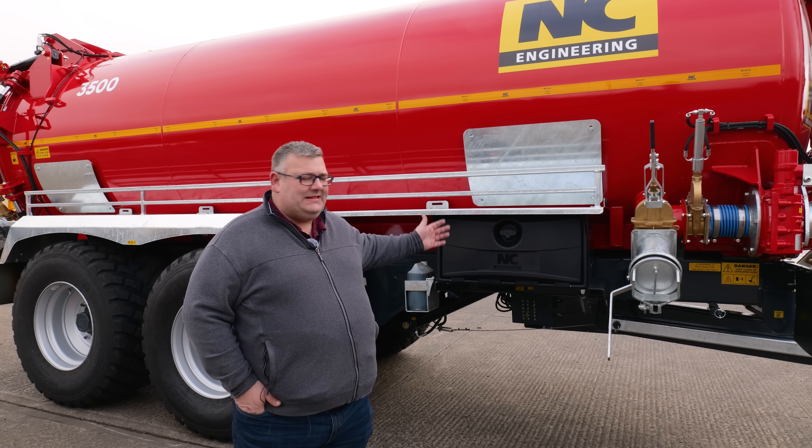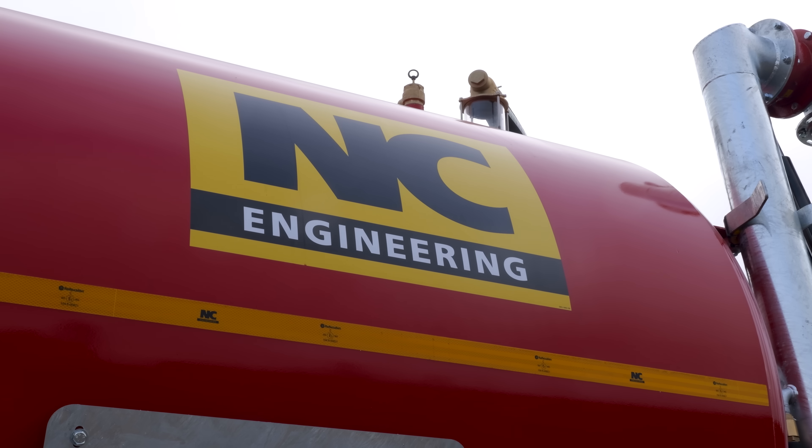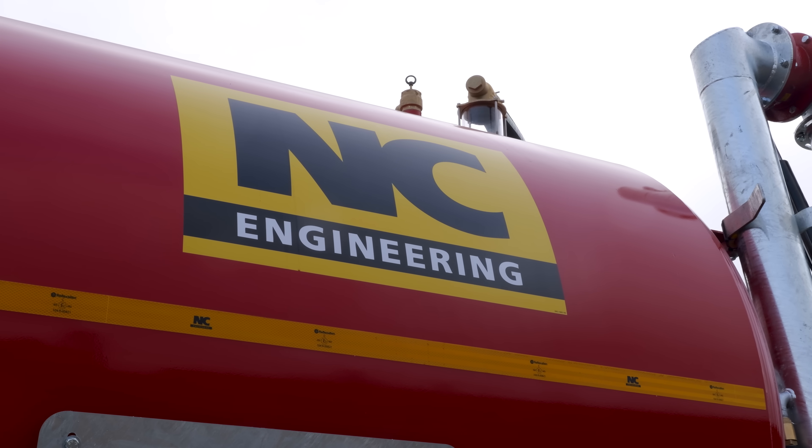We don't just make tankers for the agro industry — we make them for commercial applications as well. As it says in the name, we are NC Engineering. We are an engineering company, so we can engineer a solution.